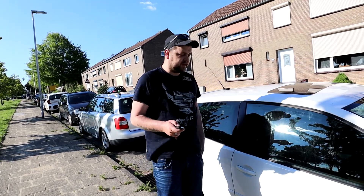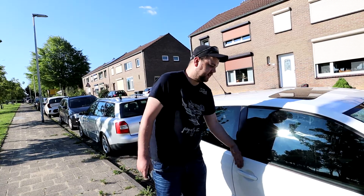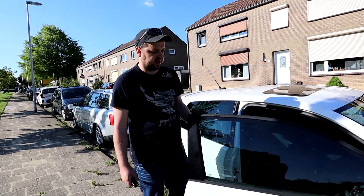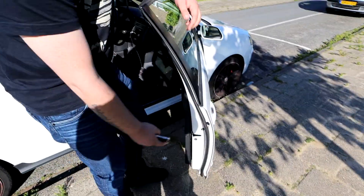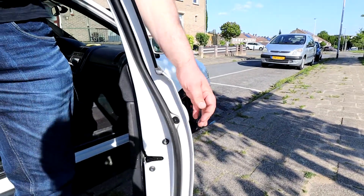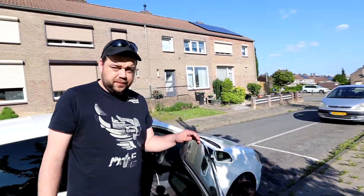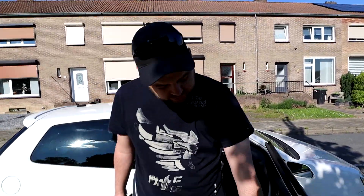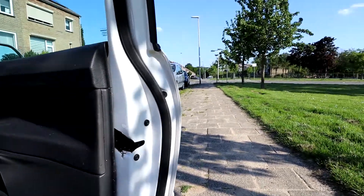And it opens so smoothly — awesome! The only part I want to warn you about is this bolt there to take off where normally a lock would be. That is the most difficult part. And as you can see here, we had some cutting to do — but it is what it is.